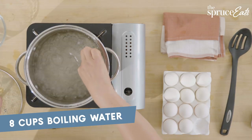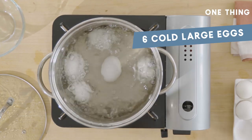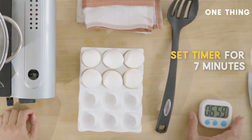You start with eight cups of boiling water. You put cold large eggs in there — six of them, straight from the refrigerator. Turn down the heat and you cook it for exactly seven minutes.